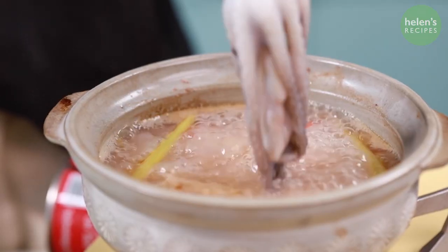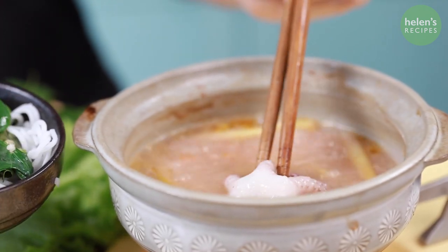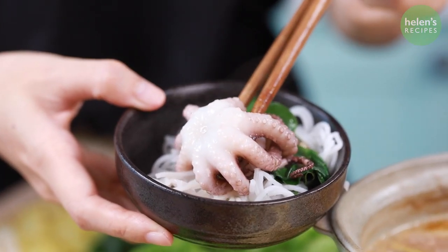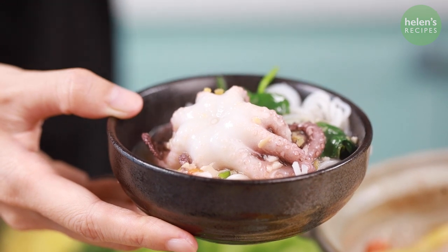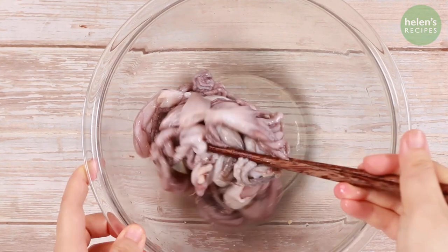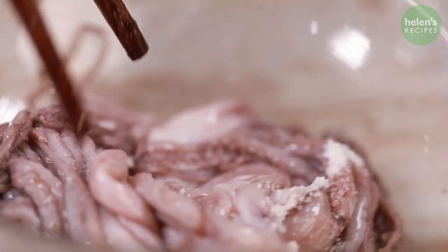The next recipe is baby octopus in fermented rice hot pot. You will love the special sweet, sour, and spicy hot pot flavor with the distinct taste from the fermented rice — really yummy and unique. Remove the innards of the baby octopus, then rub with salt and cooking wine. Rinse well and repeat two to three times to remove the smell.